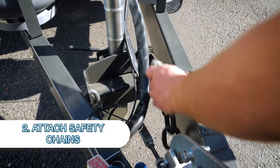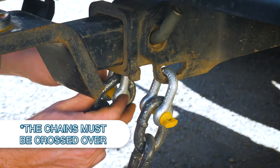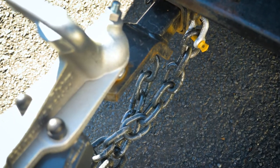Next thing you've got to do is your safety chains. The safety chains need to be crossed over every time - cross them over, don't just put them on parallel. You cross them over - very, very important.